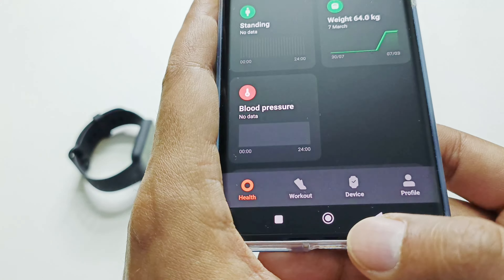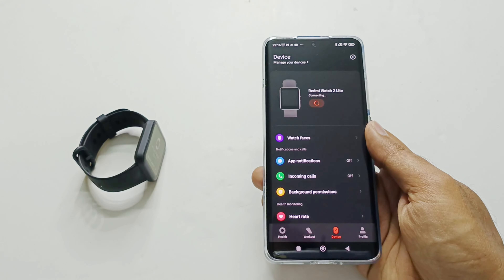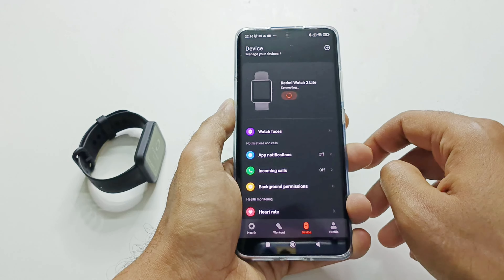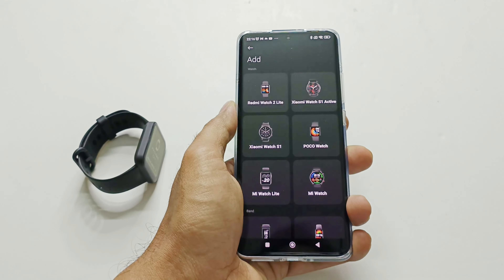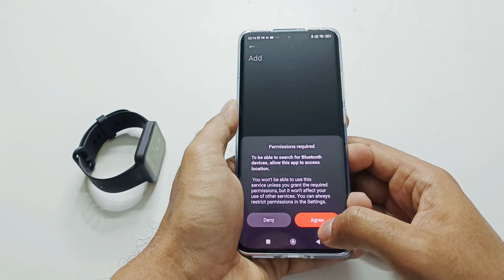At the bottom you will find an option called Devices — just tap on it. On the next screen it will try to connect with any current Xiaomi smartwatch you already have, but we need to configure our PocoWatch. For that, tap on the plus icon at the top right corner and it will show you the list of Xiaomi smartwatches and fitness trackers. You can see our PocoWatch appearing here, so just tap on it.